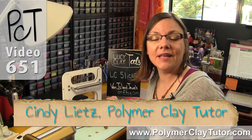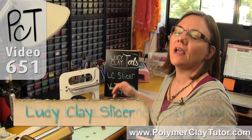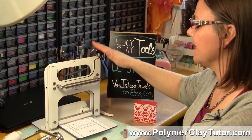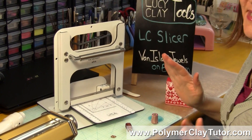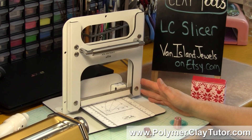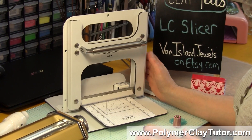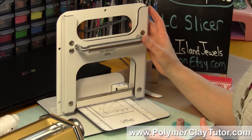Hi guys, it's Cindy Leach, your Polymer Clay Tutor, and today's PCT Product Demo, we are talking about the LC Slicer made by Lucy Clay Tools. This is a cane slicer on the grandest scale — it's a really beautiful machine. We've talked about Lucy Clay Tools before, and they make very high-end tools that are strong and built really well.